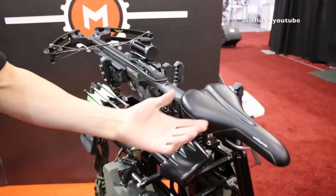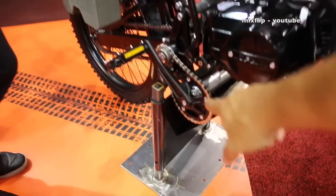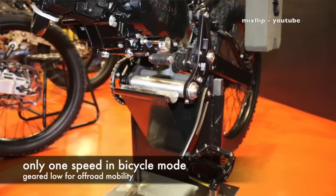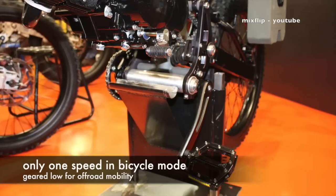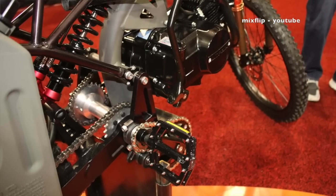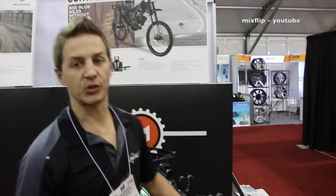The pedals work just fine — you can either pedal it or gas it, just like a bicycle. It's a very lightweight pedal system; you can pedal all the way up a hill, whatever you need to do. This bike with the rack, without the accessories, weighs 130 pounds — not too bad.